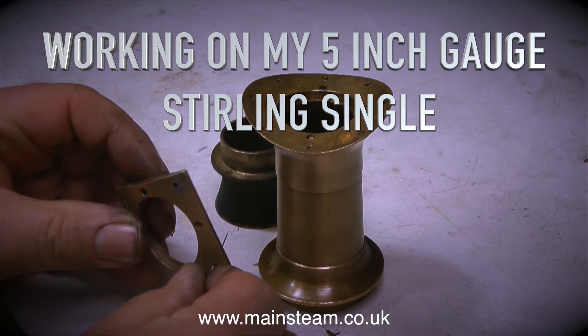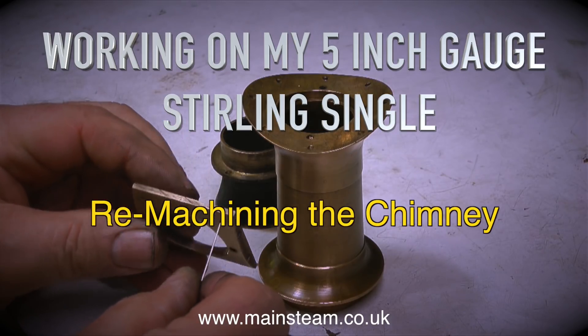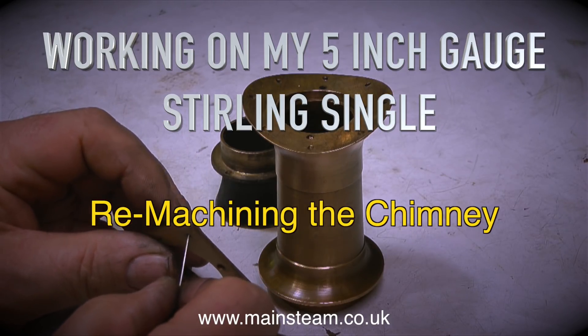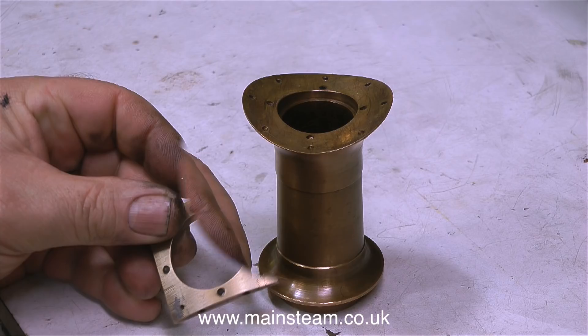Working on my 5 inch gauge Sterling single - this is re-machining the chimney. Did the alum powder remove the broken tap in the chimney mounting? Yes it did. I can now poke a pin through every one of the holes and there's not a broken tap to be seen anywhere.